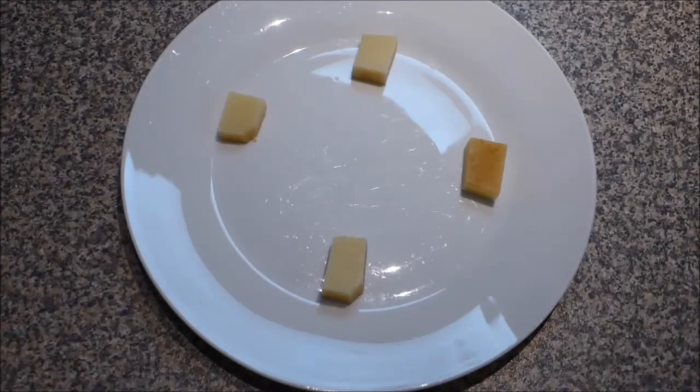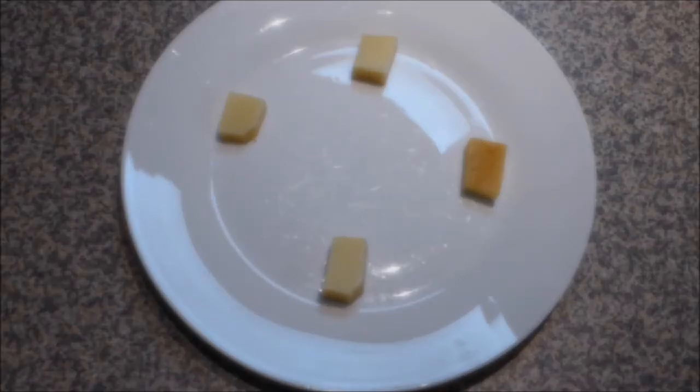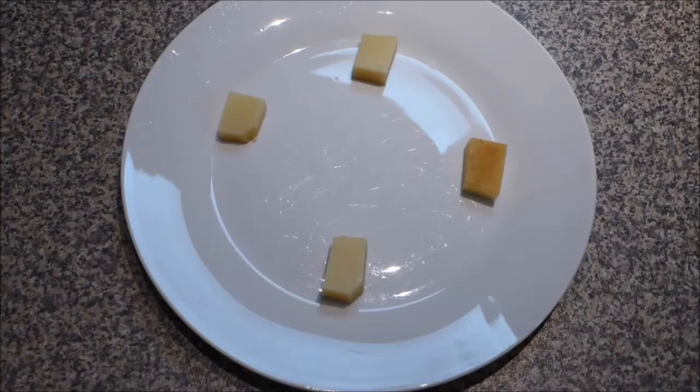These are just going to go into a microwave on high for about 45 to 60 seconds. Check them after about 45 seconds. Once they've puffed up and are quite bubbly, then they're ready to be taken out.